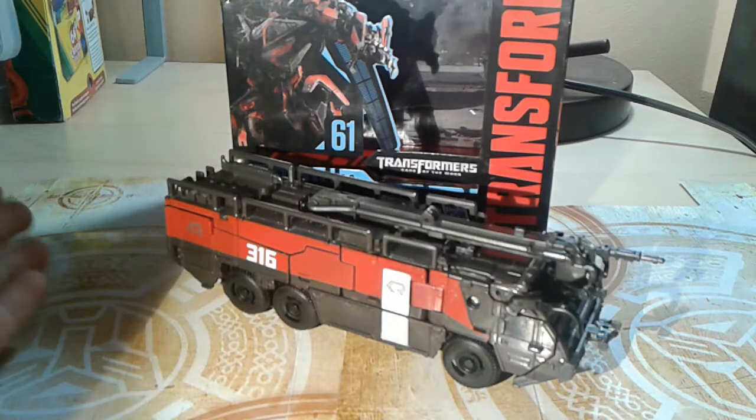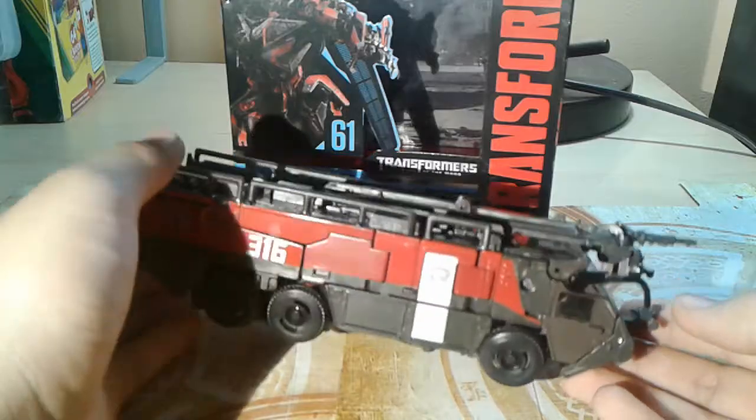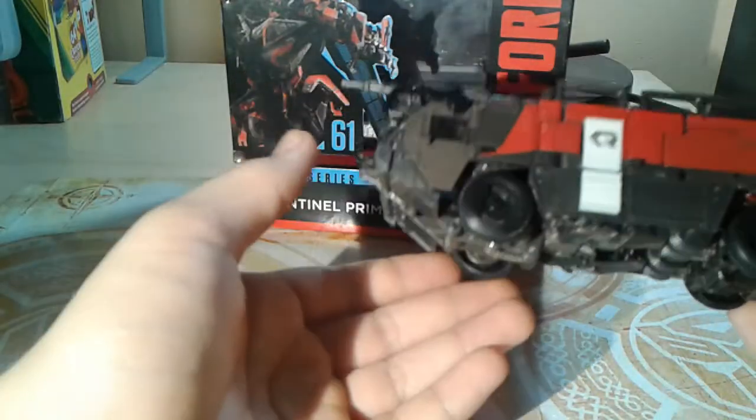Hey YouTube, TheUtterBotFox here and today I'm going to be reviewing Studio Series number 61, Voyager Class Sentinel Prime. I got this guy with Scrapper, and Scrapper was a really good figure.